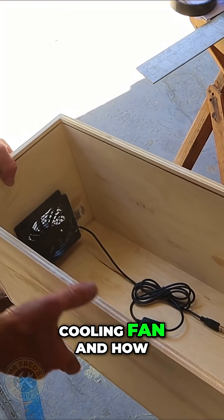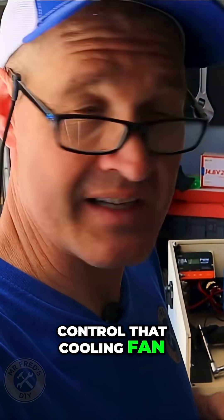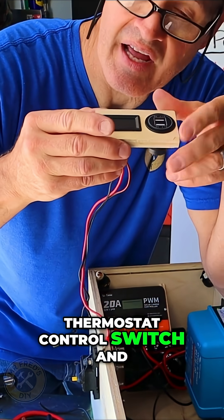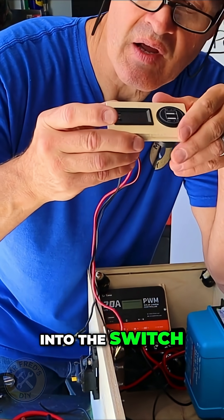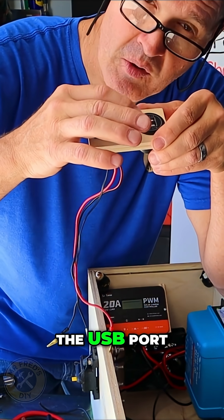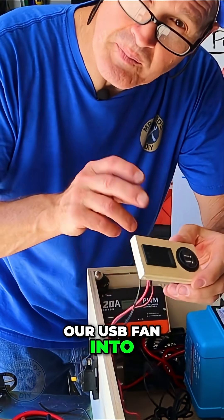Let's talk about the cooling fan and how we're going to thermostatically control that cooling fan inside our DIY power station. Here I have a thermostat control switch and a USB port. I'll wire the port into the switch, and when I power up this switch and set the parameters, that will turn on the USB port. Then I'm going to plug our USB fan into the port.